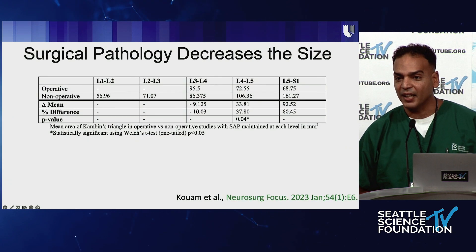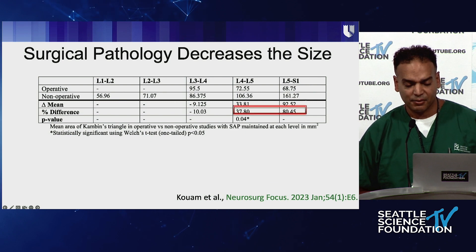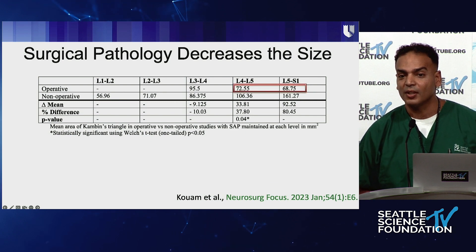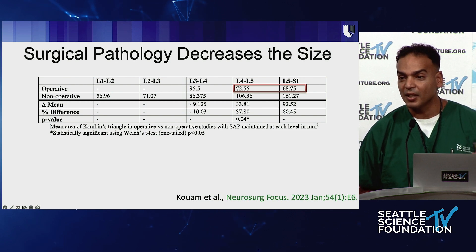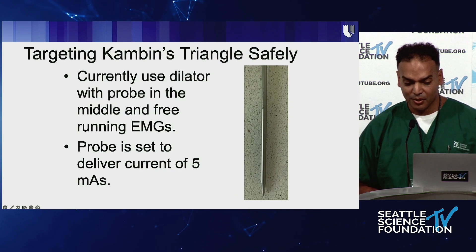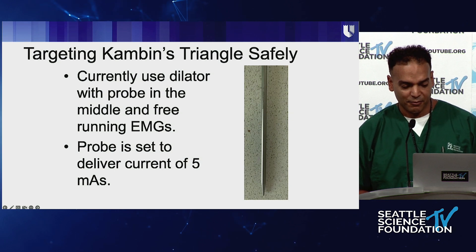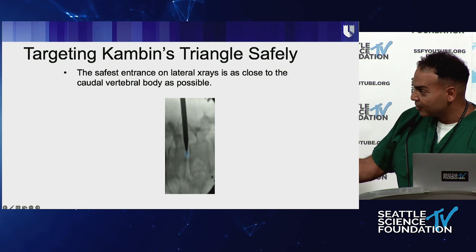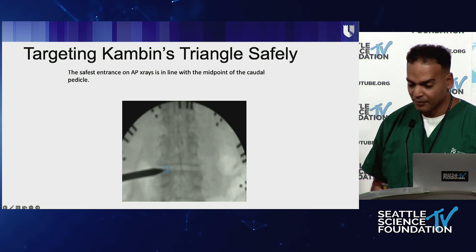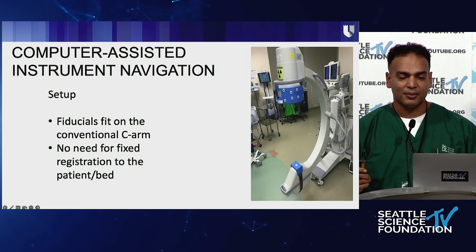We also showed that if you look at either a spondylolisthesis or a disc herniation, that area can decrease quite significantly. So if you're thinking about doing percutaneous access, you have to think about how big your cannula is and so on. The way we used to do it, we have the initial dilator and we do triggered EMGs at five milliamps. You really want to be as caudal as possible and in the mid-pedicle line.